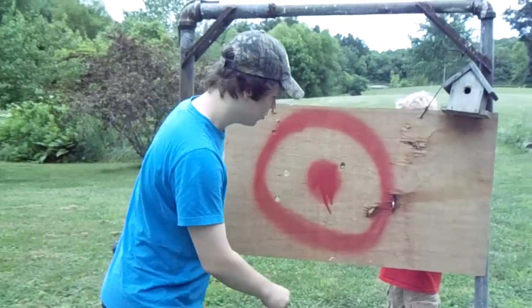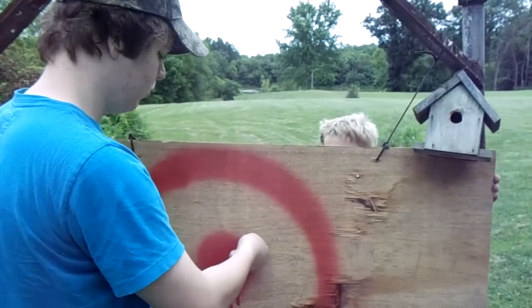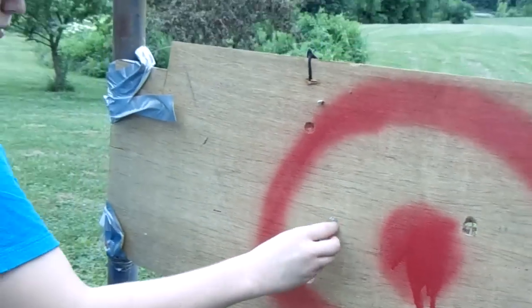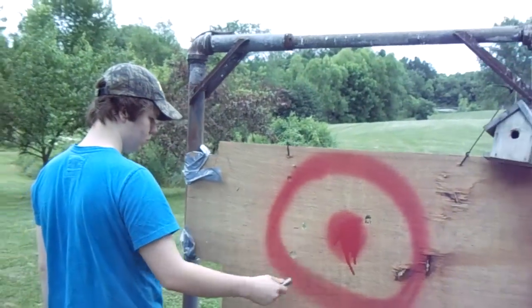As you can see, that ammo works out really good, and at least in Jordan's gun it's putting clean holes. You can see it put two clean ones straight through there. That board barely even slowed it down. Pretty cool.